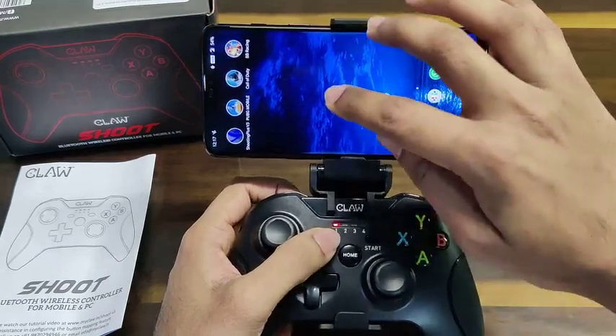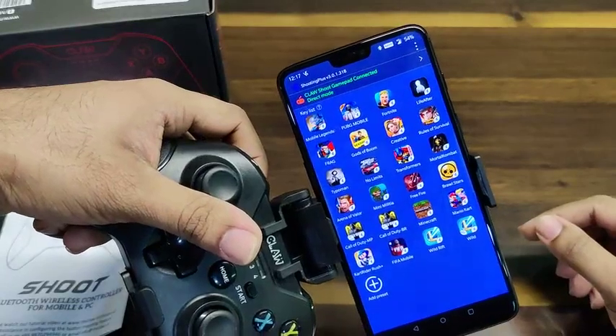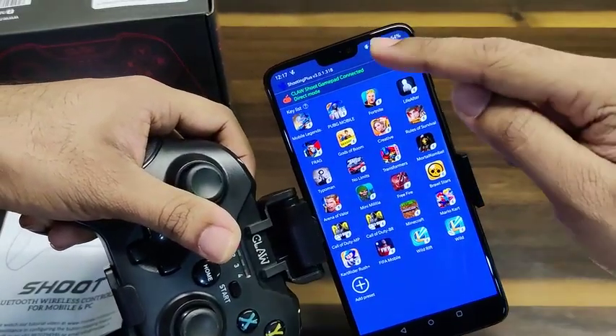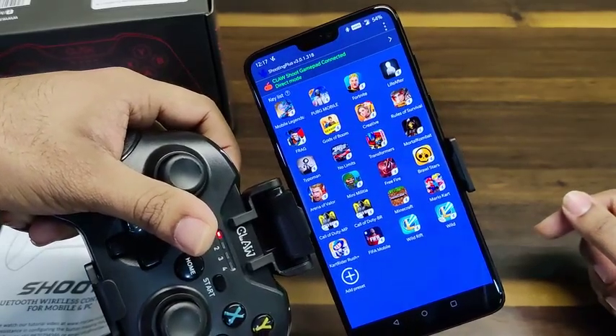After connecting, we have to open the Shooting Plus V3 app, which you can download from the app store. As you can see, it shows here that the gamepad is connected. These are the available games which have predefined profiles on the app.